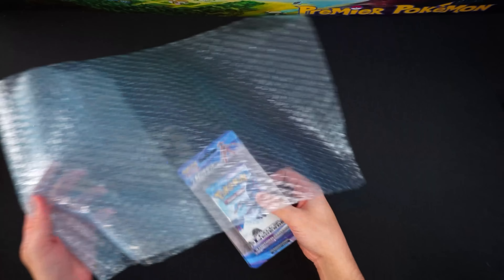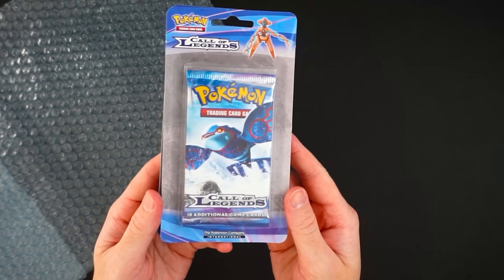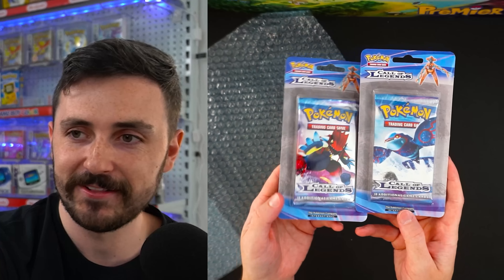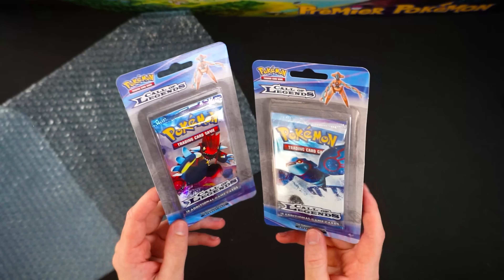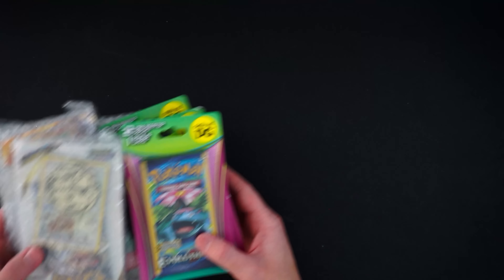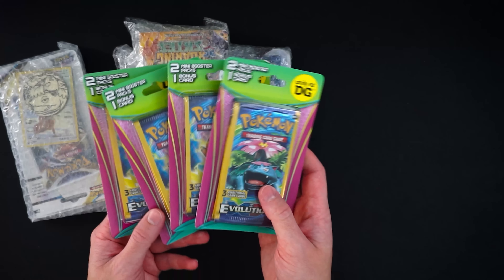Checking out this bubble wrap — we have Call of Legends blister packs, the Kyogre and Groudon. These are pretty expensive these days. I'm probably not going to open these because as blisters they're worth a lot more sealed, and I'm not willing to risk it.